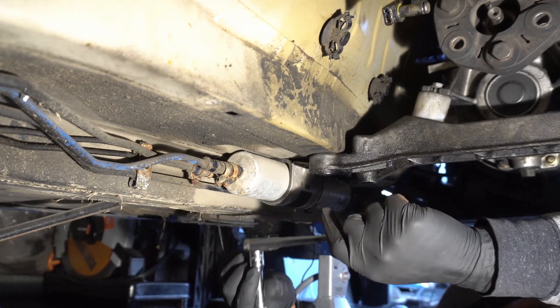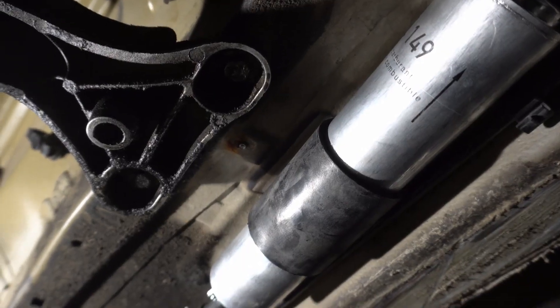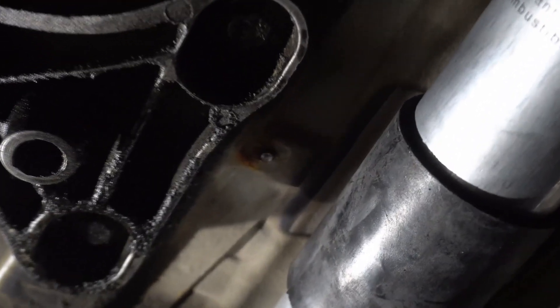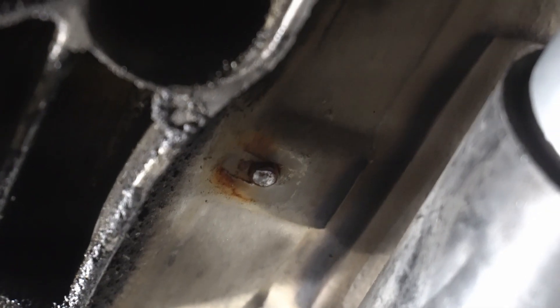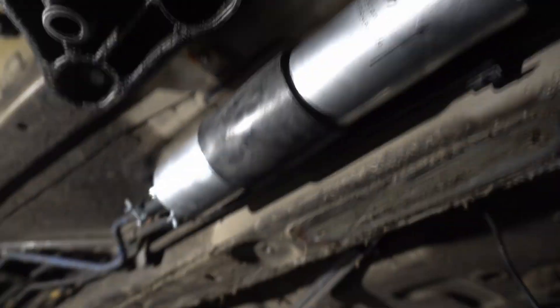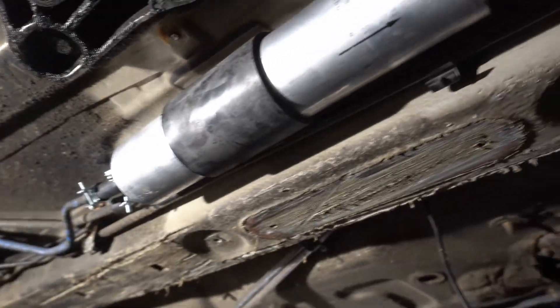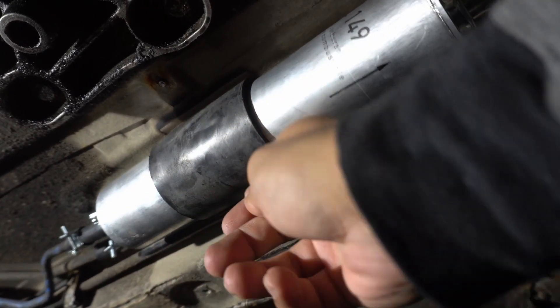We've got the fuel pressure regulator on — just got to tighten down those clamps and we're good to go. Now, when I was taking out the bracket for the fuel filter, that stud just completely sheared. So I've got to figure out how I'm going to mount this or at least protect it. I mean, it's held in place right now, but I'm worried. I can see it's scraping, so I need to figure out how to get this secure.